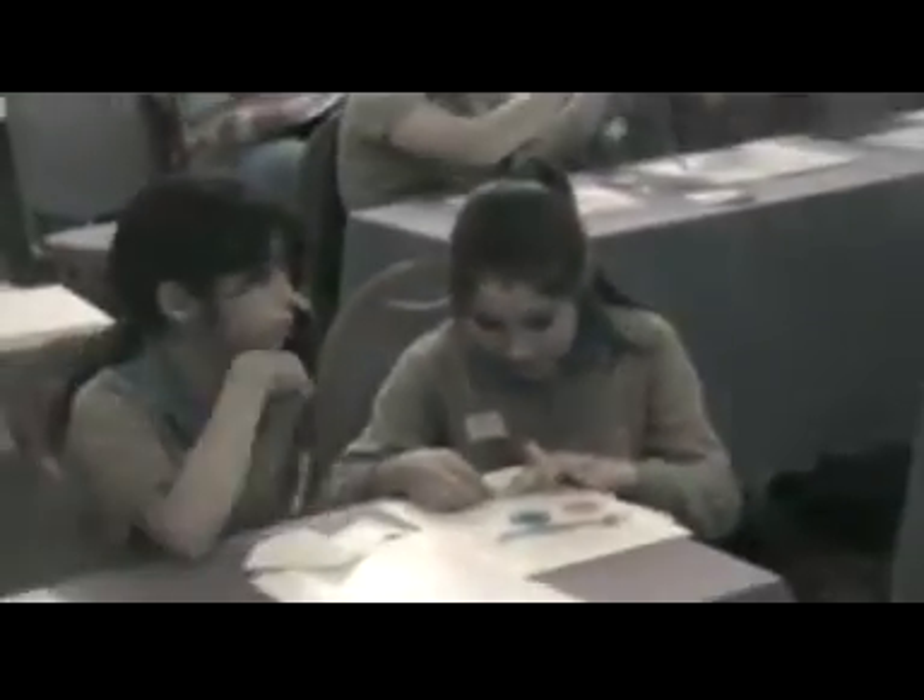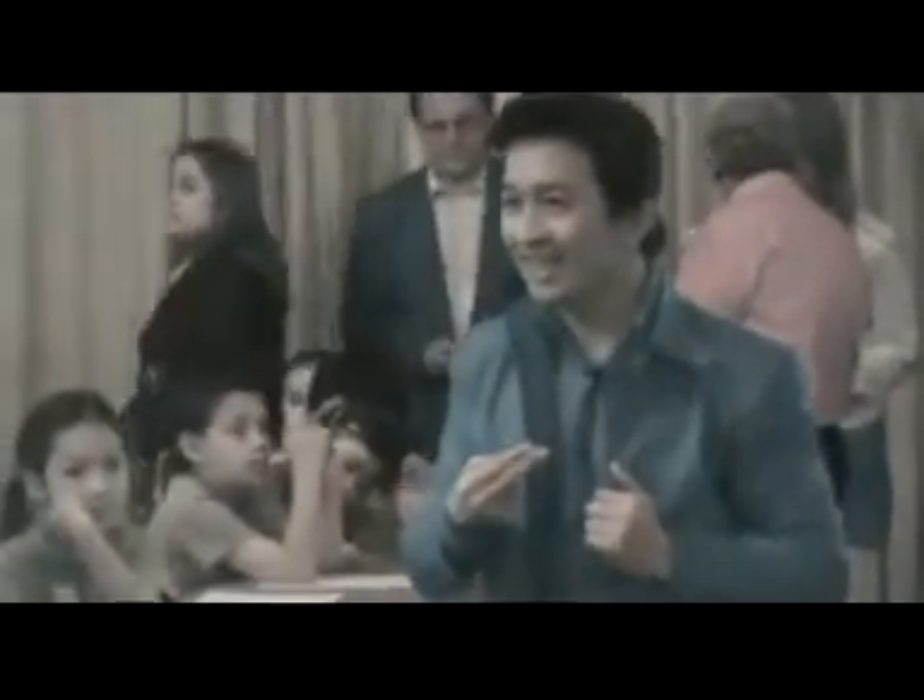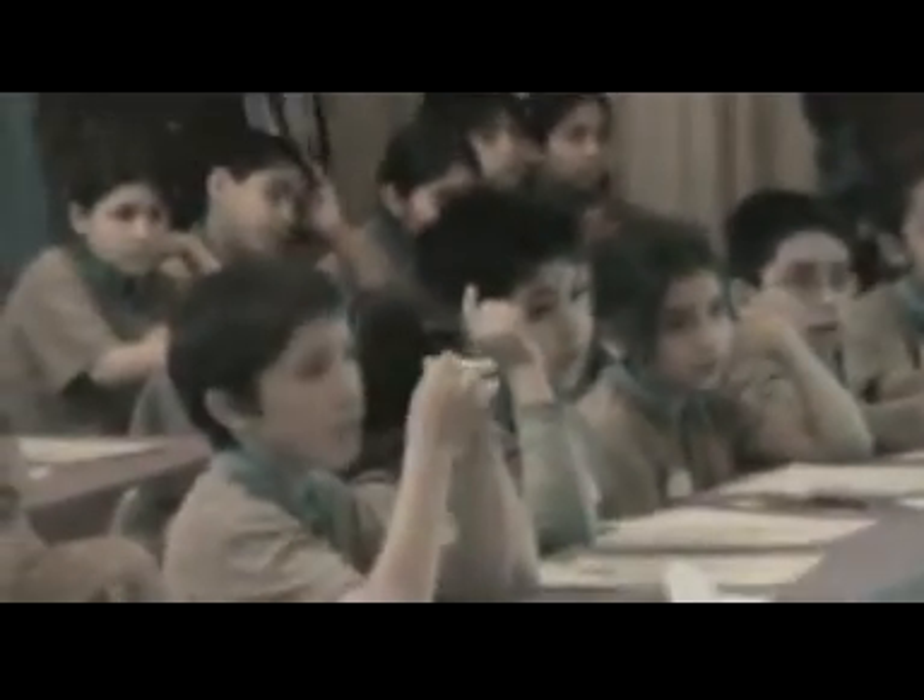Do you have something that looks grey? Let me show it on the board. How many pieces are there? Two pieces, right? Are they the same size? How do you know it's the same size? It's a reflection. Very good.